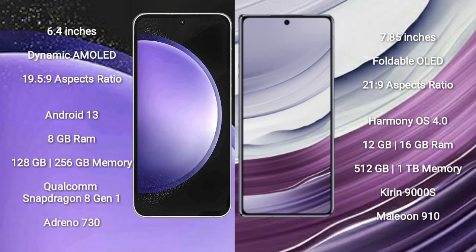Samsung Galaxy S23 FE comes with a 6.4-inch dynamic AMOLED display and aspect ratio 19.5:9. Huawei Mate X5 comes with a 5.85-inch foldable OLED display and aspect ratio 21:9.